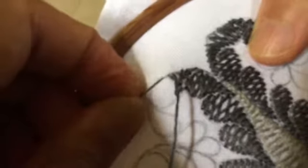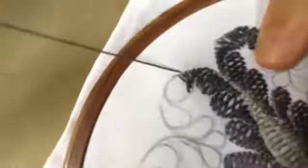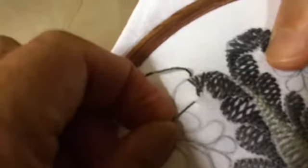It has taken me slightly longer than I expected, but not because the stitch or the pattern is difficult — it's because I'm not able to sit for long hours, and that's okay.